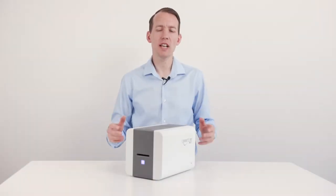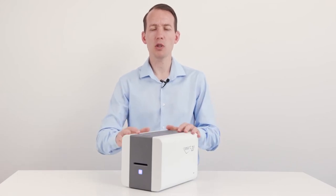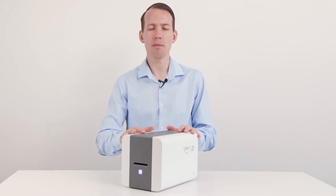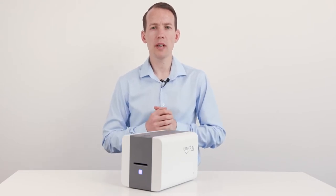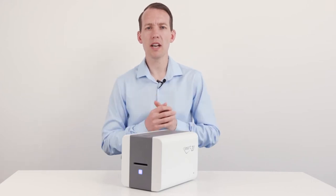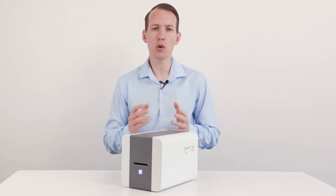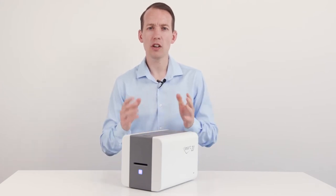Hello again and thanks for watching our latest review video. In front of me is the new IDP Smart 21 ID card printer. We've created this review video to give you a closer look at the new card printer offering from IDP Smart, which will hopefully help you decide if this printer is a good fit for your organisation. On that note, let's jump straight in for a closer look.